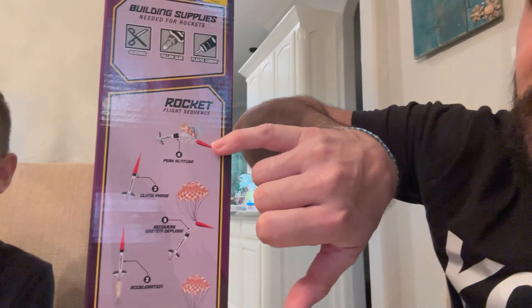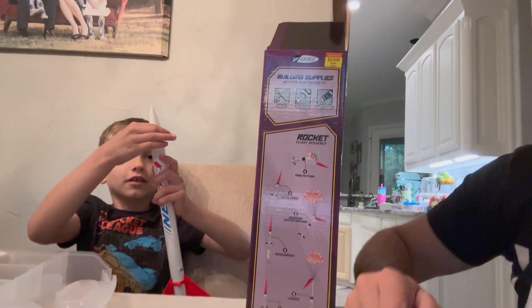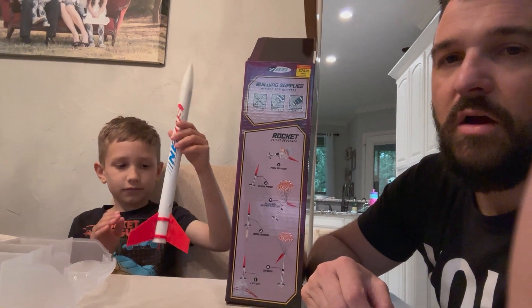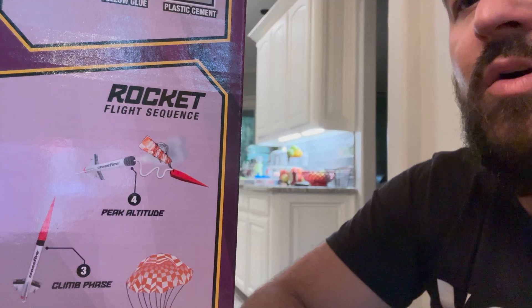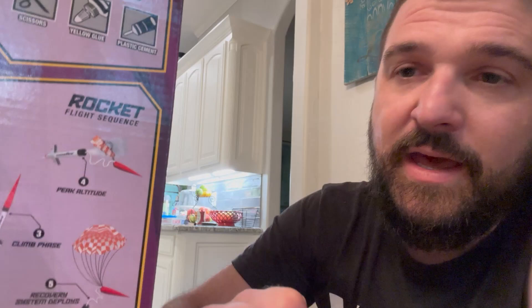The smoke and wadding paper push out the nose cone — it's not glued in permanently, it can come out. When the nose cone comes off, the parachute gets exposed. The shock cord bungees away and comes back, and then the parachute opens up and it falls to the ground nicely.